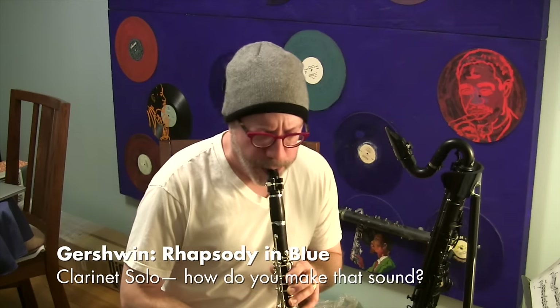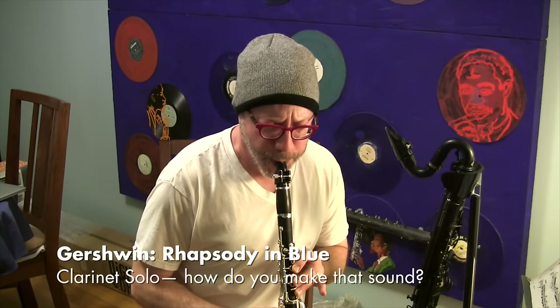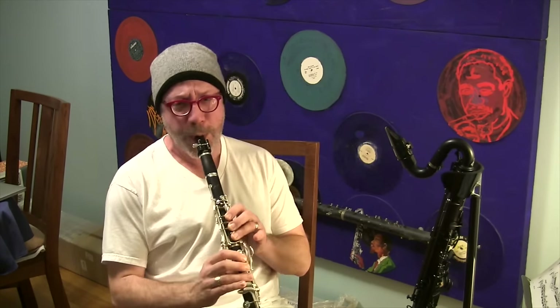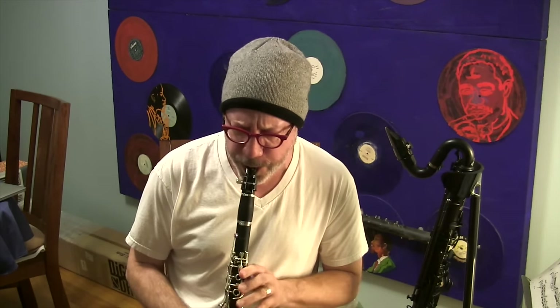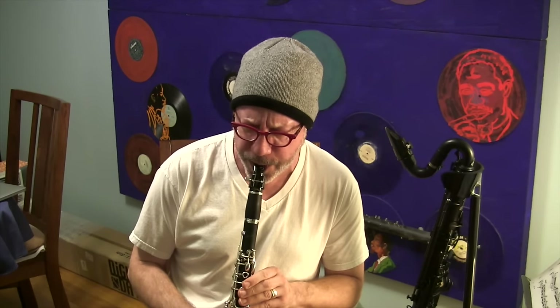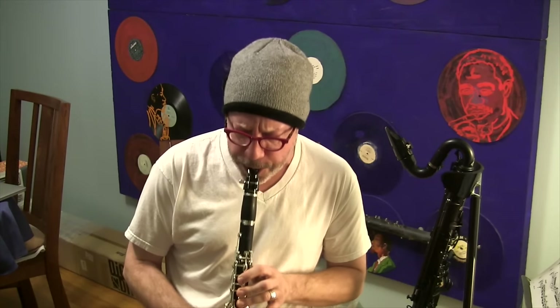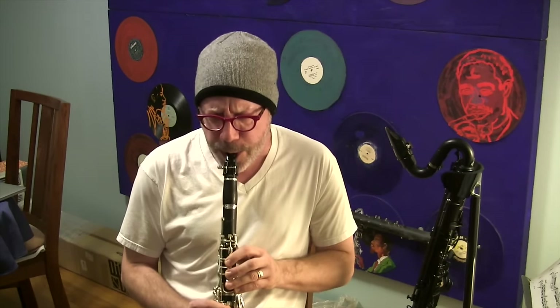That is, if you don't know it, Rhapsody in Blue by George Gershwin. That's the clarinet solo that opens that piece — the glissando you just heard. It's maybe the very first thing you heard on the clarinet if you grew up watching Walt Disney's Fantasia.